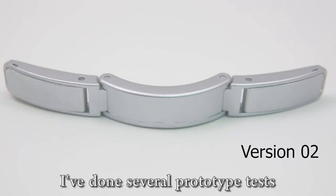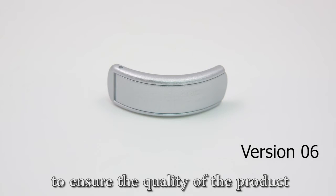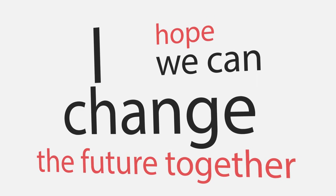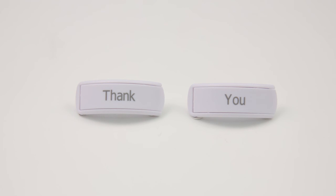I have done several prototype tests and made many improvements to ensure the quality of the product. Right now, the product is ready to go into the market. I hope we can change the future together and make life easier. Thank you for watching.